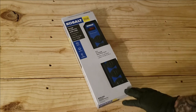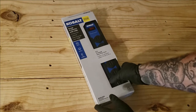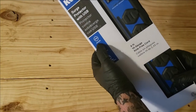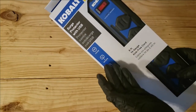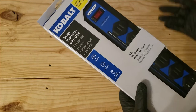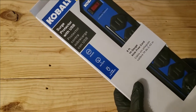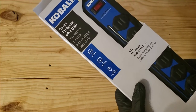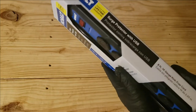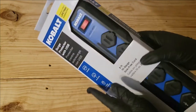Today's unboxing video is on this Cobalt surge protector with USB. This is 2100 joules — let me know in the comments what you call it, since it depends where you're from. It's got five outlets and two USB 3.1 ports that support fast charging, plus a lifetime hassle-free guarantee.